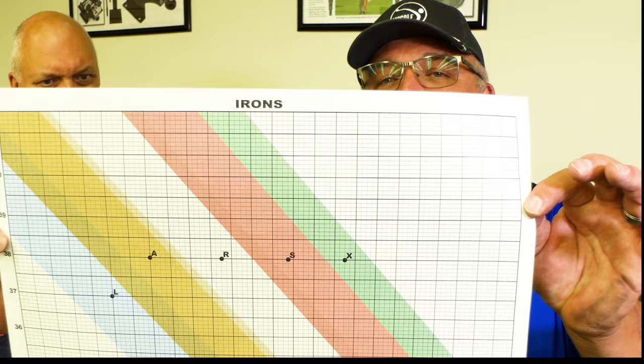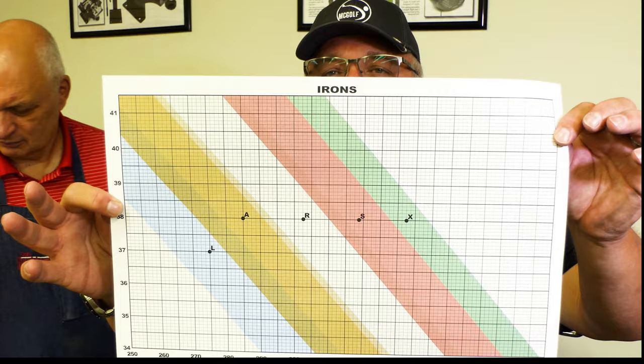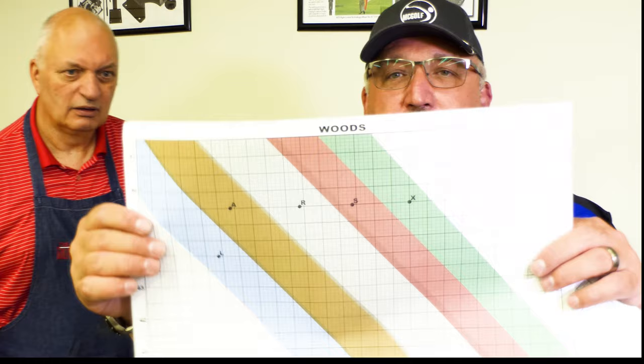Now, this chart is just for irons. They've got a whole other one built for wood shafts. So the real question — the whole idea here is we're talking about measuring flex. What do you tell students flex actually is? Jim here has been teaching for quite some time and has probably heard every question under the sun.